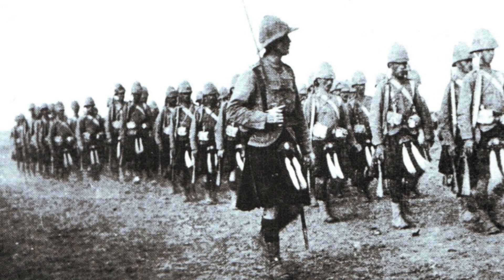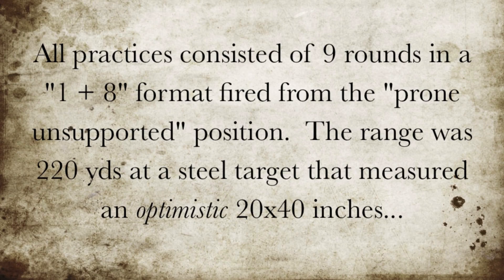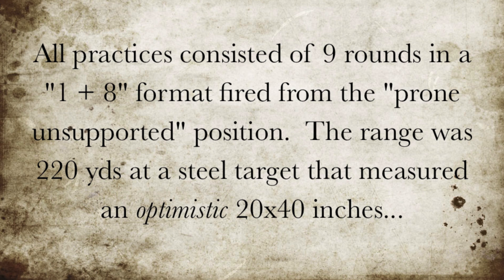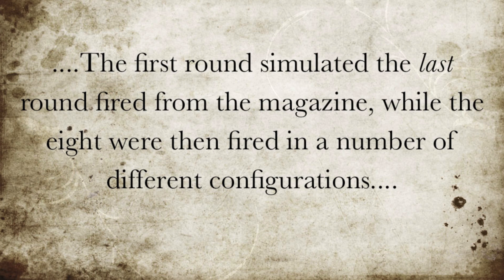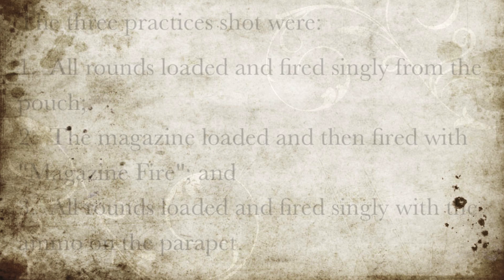These series of practices were shot to compare the rate of fire of three different methods of sustaining fire. All practices consisted of nine rounds in a 1-plus-8 format, fired from the prone unsupported position. The range was 220 yards at a steel target that measured an optimistic 20 by 40 inches. The first round fired simulated the last round fired from the magazine, while the subsequent eight were then fired in a number of different configurations.